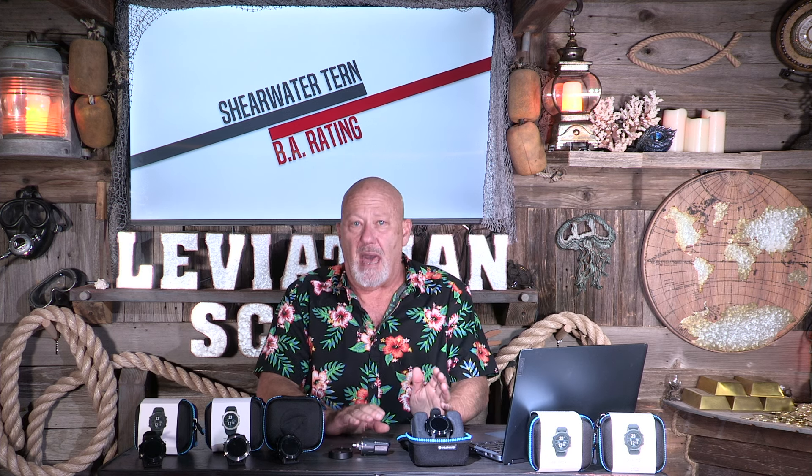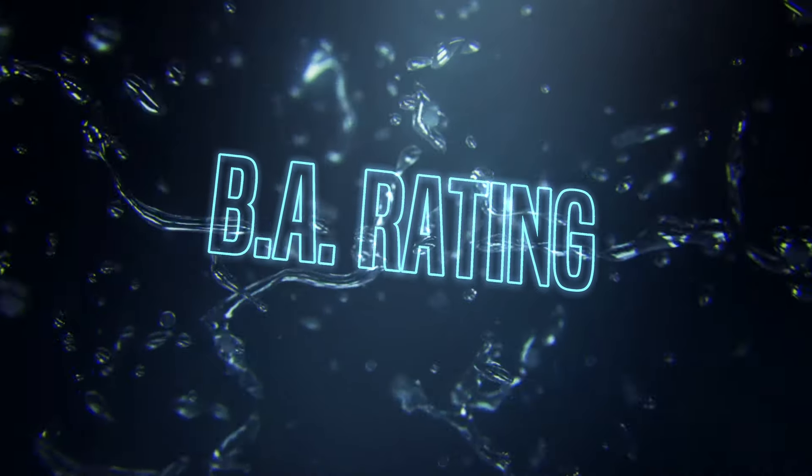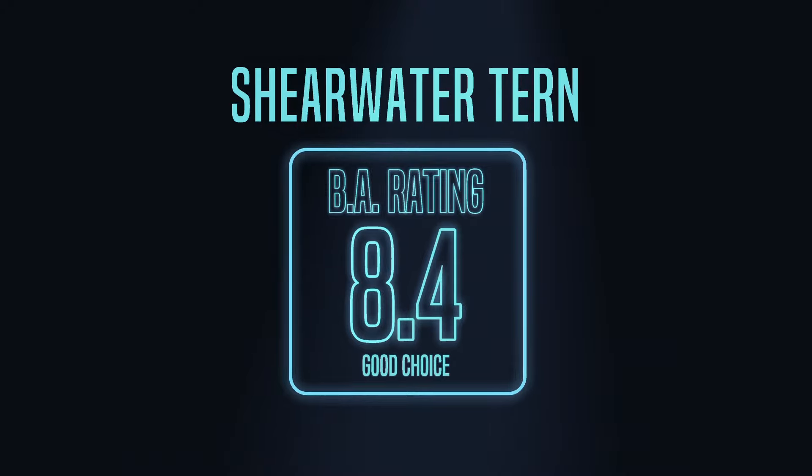For negatives: this isn't a negative for me personally since I believe haptic feedback is the best alarm — there's no chance you'll miss it. But some people like audible alarms, and this one doesn't have that. Perhaps another negative is that at some point in the distant future — five to ten years — you're going to need a factory battery replacement. The overall rating for the Tern and Tern TX is an 8.4.